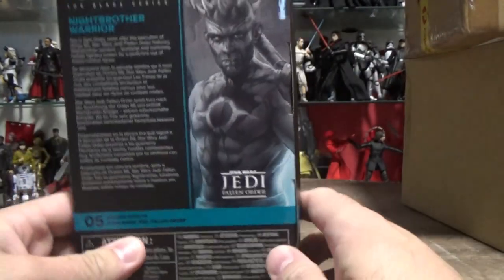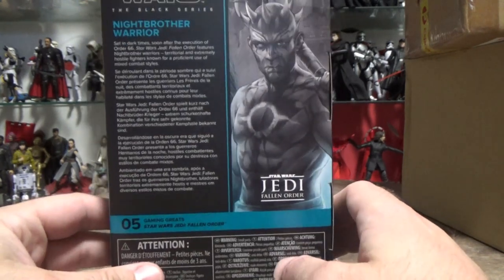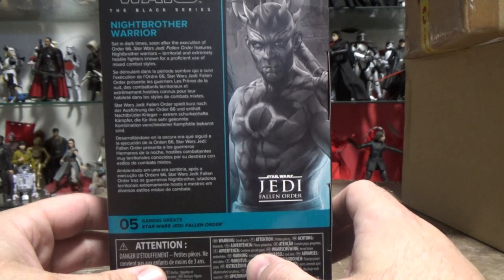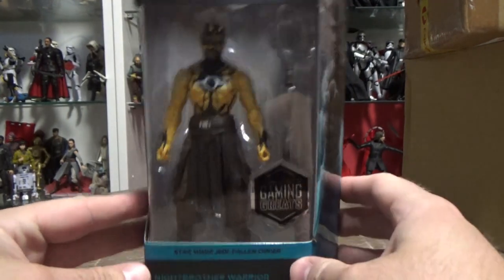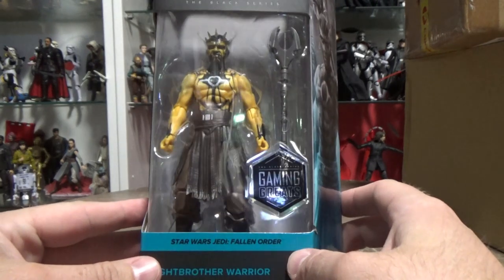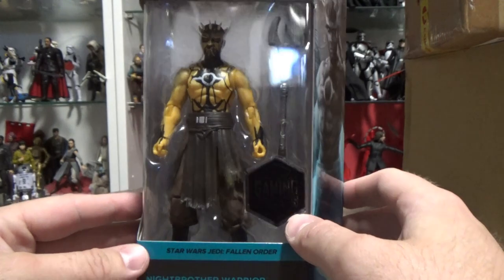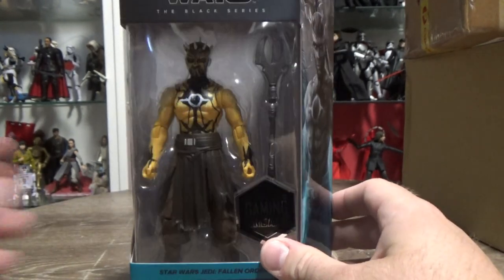This is a cool one, I dig this. It says on the back: set in dark times, soon after the execution of Order 66, Star Wars Jedi: Fallen Order features Knight Brother warriors — territorial and extremely hostile fighters known for proficient use of mixed combat styles. This is number five in the Gaming Greats line. I just reviewed Republic Commando Boss, and most people were pretty stoked on that one, even though it's slightly inaccurate.